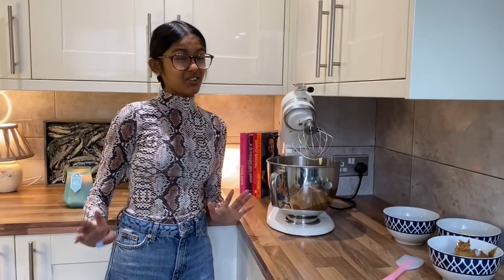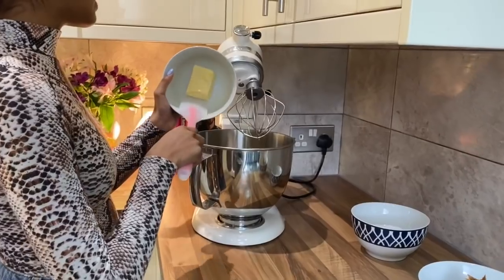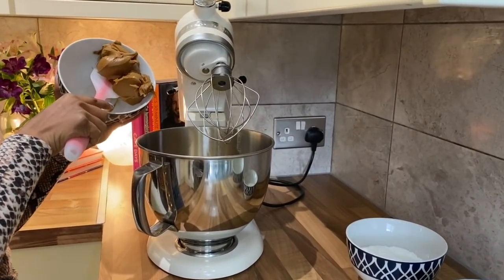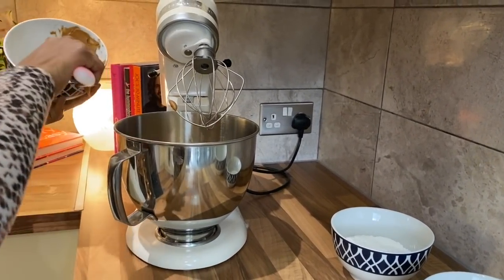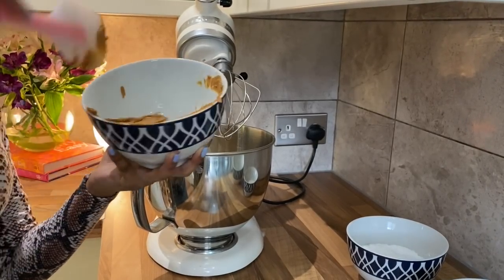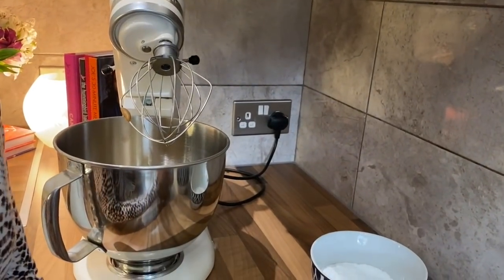It's now the next day and I've taken my cakes out of the oven — they've been cooling in the tin overnight. Now I'm going to make some Biscoff buttercream to fill the cake. In a bowl I've got 115 grams of unsalted softened butter, and I'm also going to add 240 grams of Biscoff spread. It's like a cookie spread — I think it's called Speculoos in some countries — and you can get it in most shops. The most popular brand is Biscoff.